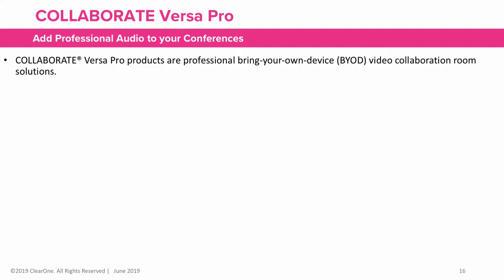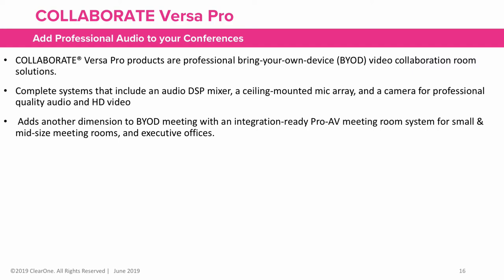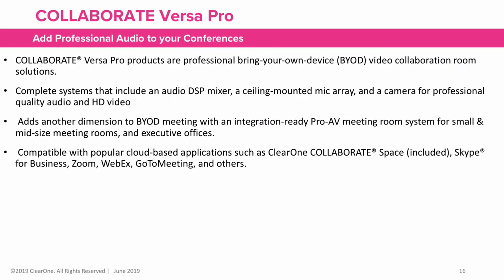To summarize, Collaborate VersaPro products are professional bring-your-own-device video collaboration room solutions. They are complete systems that include an audio DSP mixer, ceiling-mounted mic array, and a camera for professional quality audio and HD video. They are integration-ready for platforms including ClearOne Collaborate Space, Skype for Business, Zoom, WebEx, GoToMeeting, and others.